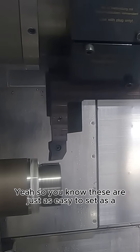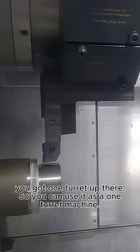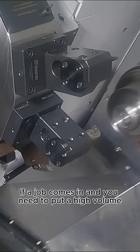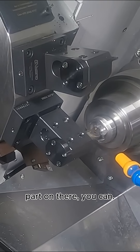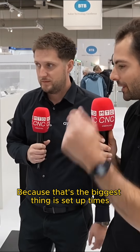These are just as easy to set as a normal machine — if you switch off two turrets, you've got one turret, so you can use it as a one turret machine. But then if a job comes in and you need to put a high volume part on there, you can. It's a mixture of machines, because setup times are the biggest thing when you're doing jobbing work.